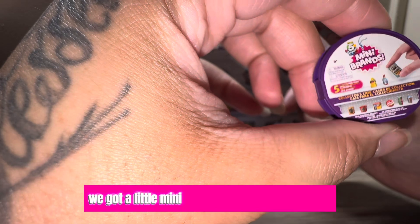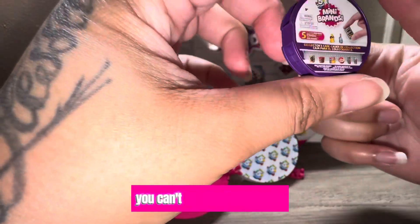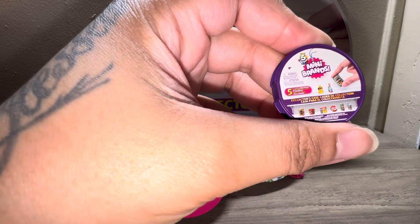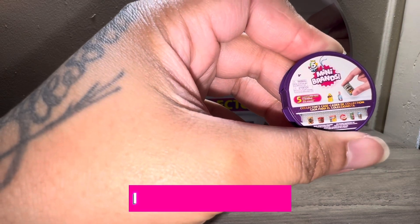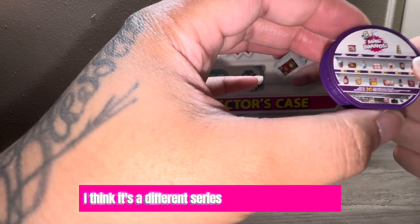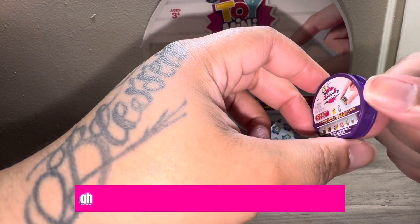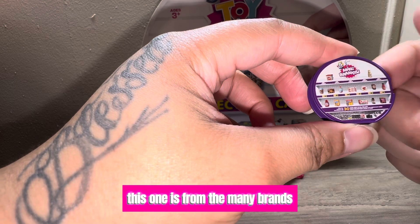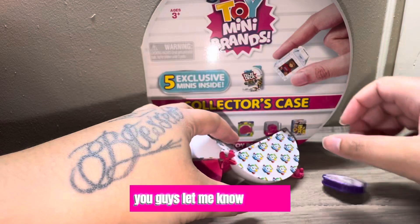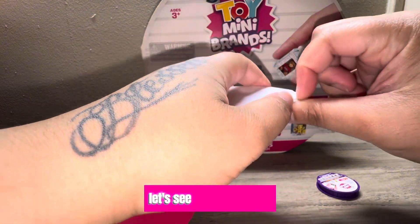We got a little mini collector's case, and sadly I don't know if you can open it — and you can't. But how cool is that! I think this is probably Series One. I never saw this case, or maybe it's a different series. Yeah, it's not Toy Mini Brands, so it's a different series. You guys comment down below what series this one is from.